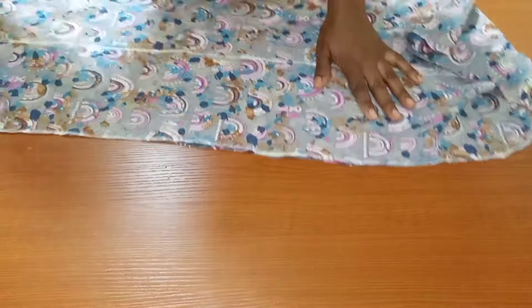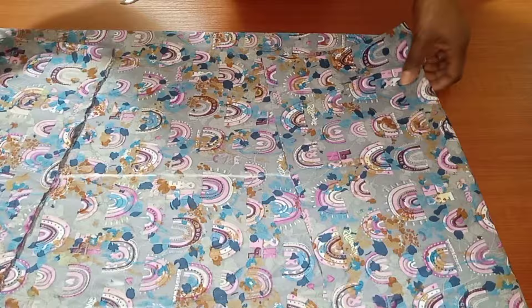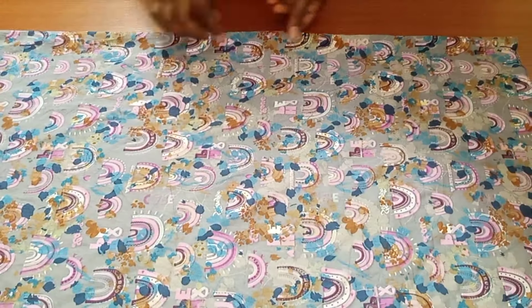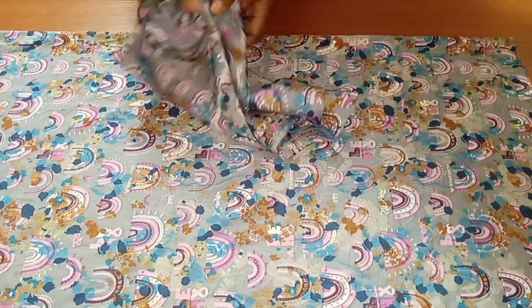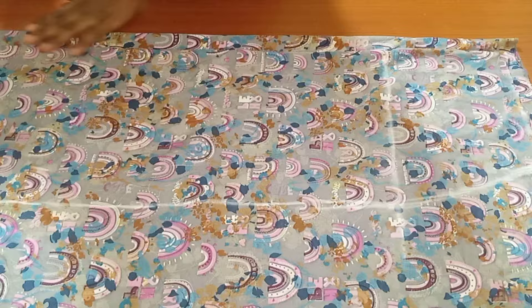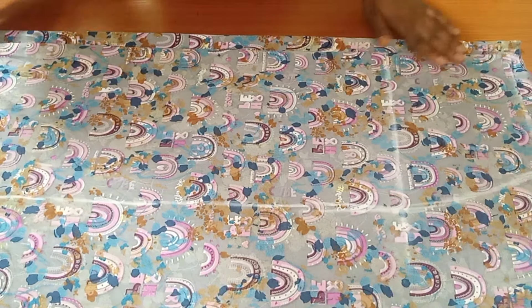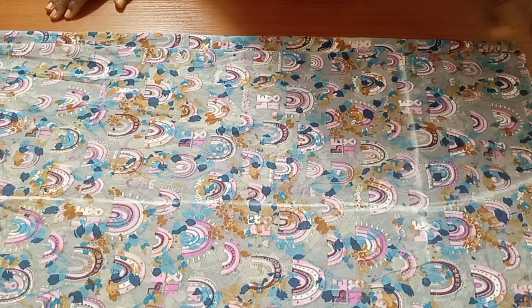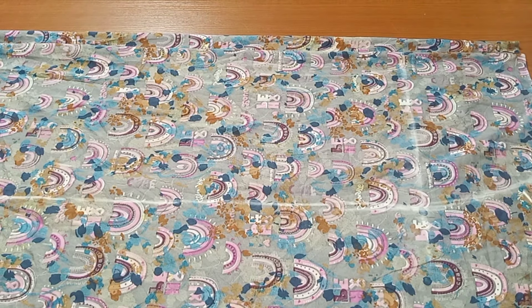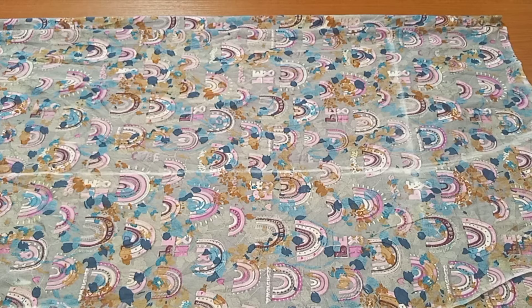This is all for the front part. I'll be using this front piece to cut the back. The key difference with the back is that we are going to be adding a zipper allowance at the center back. I'll fold my fabric again into two with enough space, then place the front piece on top, making sure I leave a zipper allowance at the center back. I'll cut the back exactly the same shape as the front.